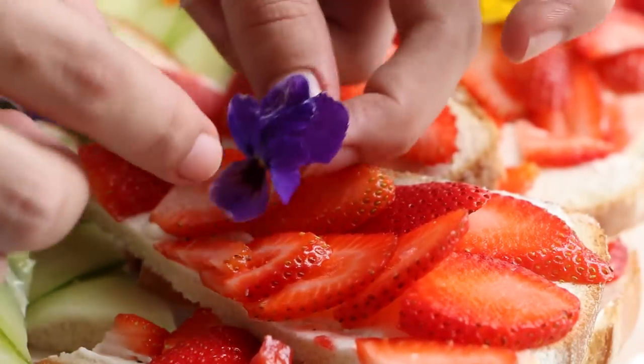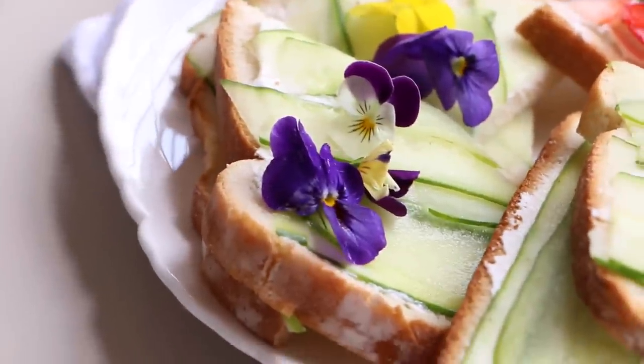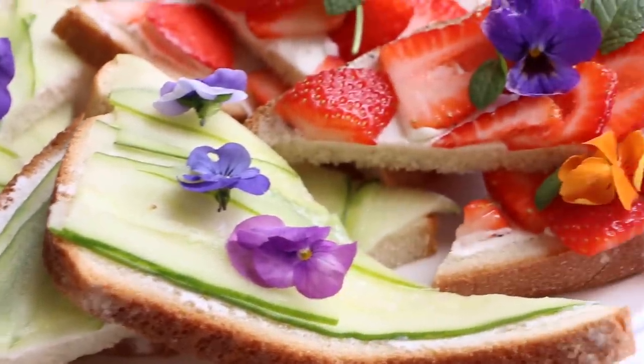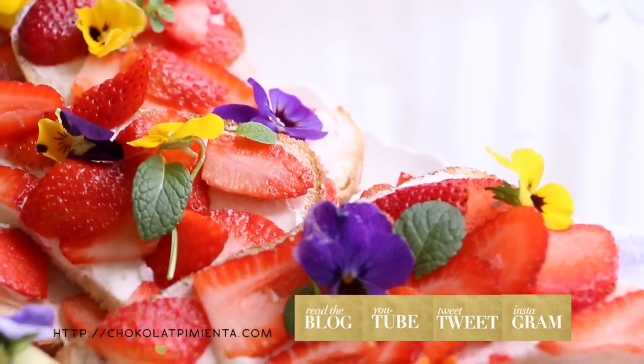I hope you enjoyed the recipe. Please remember to subscribe to my YouTube channel, new recipes every Monday and Friday. For this and more recipes, visit chocolatepiminta.com. Bye!